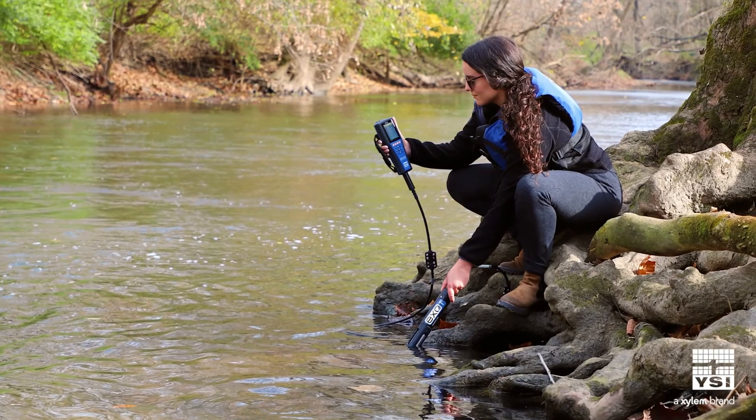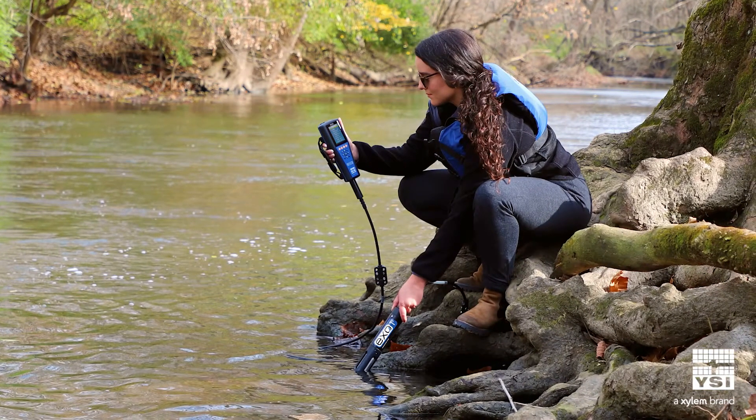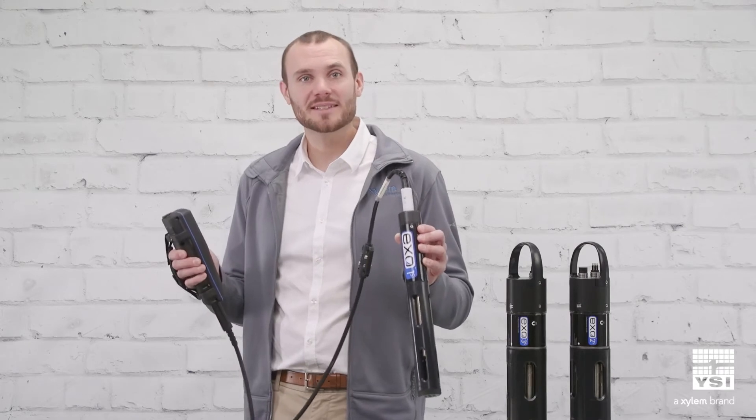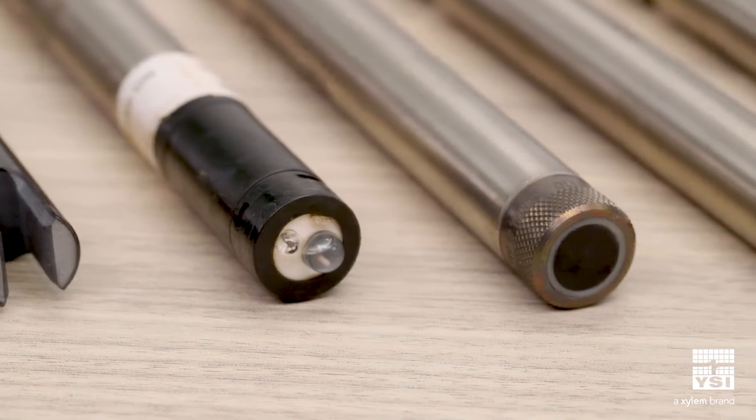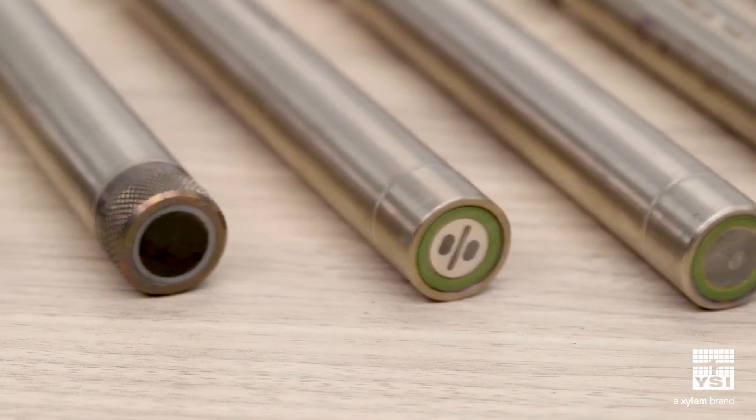With reduced size, weight, and cost, the XO-S Sawns are a great option for discrete sampling applications. For example, the XO-1-S is perfect for spot-checking water quality with a handheld. In addition to popular water quality parameters such as conductivity, pH, dissolved oxygen, and turbidity,